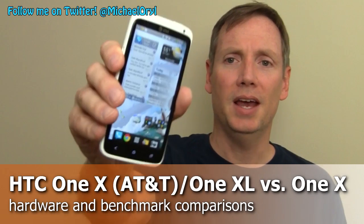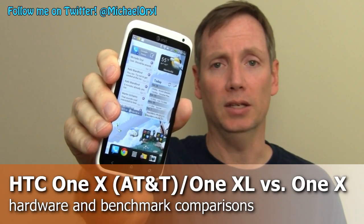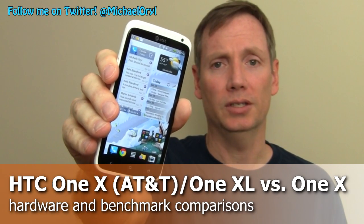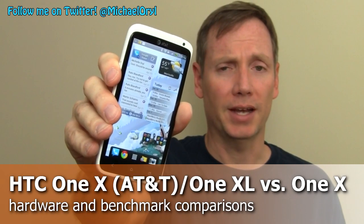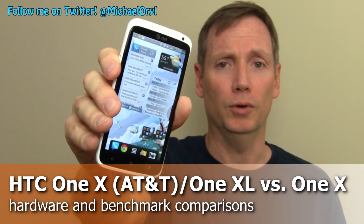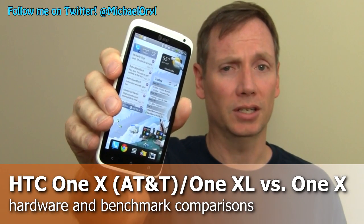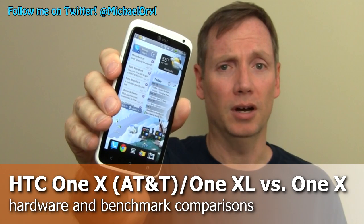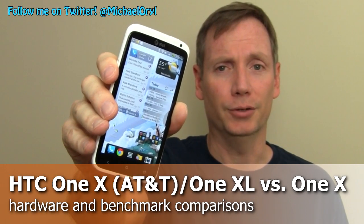This is Michael Orle from MobileBurn.com and this is the HTC One X for AT&T, also known as the One XL in international markets. It's a 4G LTE Android device featuring a Qualcomm Snapdragon S4 processor running at 1.5 GHz. This dual-core processor runs the latest generation of ARM technology and is significantly faster than the Tegra 3 in our tests. It's available starting May 6th for $199.99 on a two-year contract.